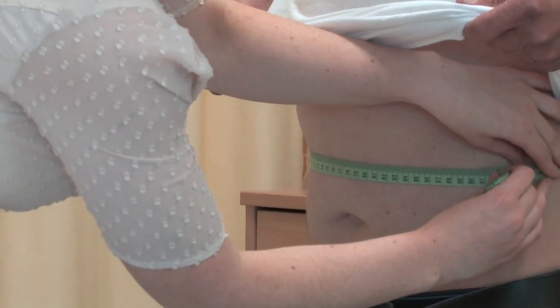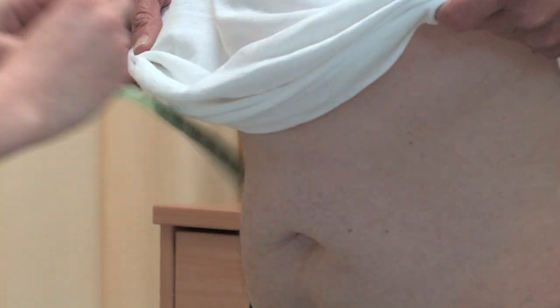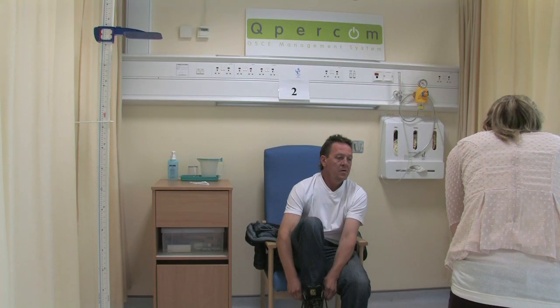I'm placing my tape measure just right above the iliac crest. Could I get you to take a deep breath in for me, please, John? And all the way out. Breathe normally. That's great, thank you very much. You can redress. So now I'm just going to do a quick calculation over here to calculate your BMI.